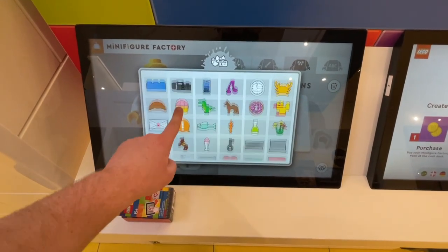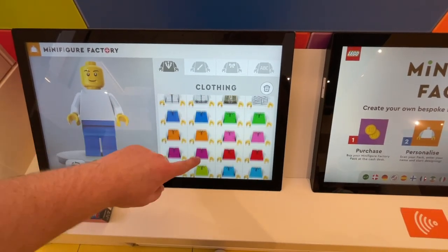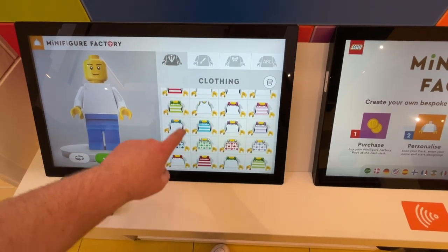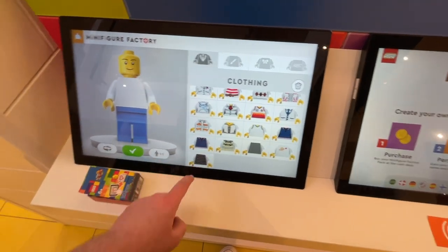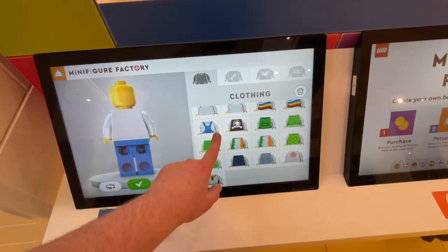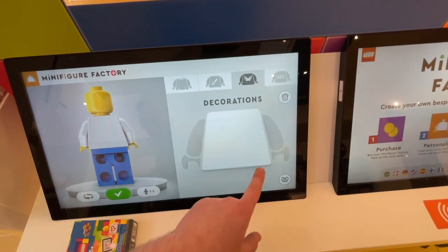There were so many options to choose from — some exclusive to Edmonton and some more generic Lego ones. You can scroll all the way down the list and find seasonal ones as well. It was honestly pretty overwhelming and hard to choose. Some options are exclusive to the Lego Store's minifigure factory and won't be found anywhere else, while others are clearly Lego parts from other sets.